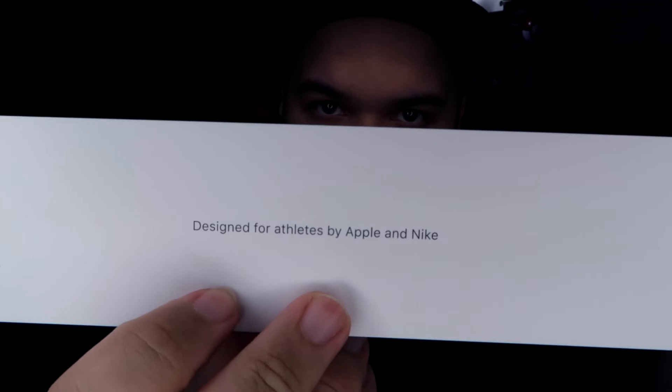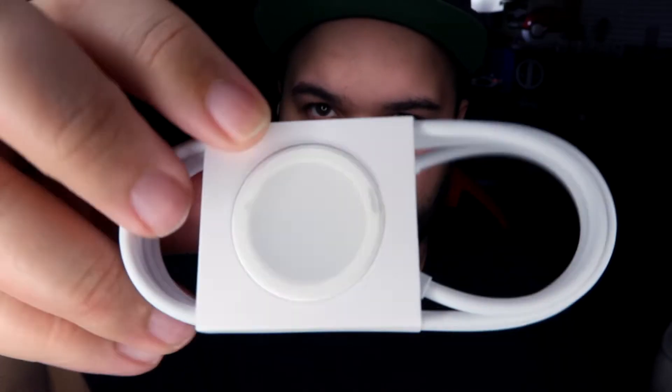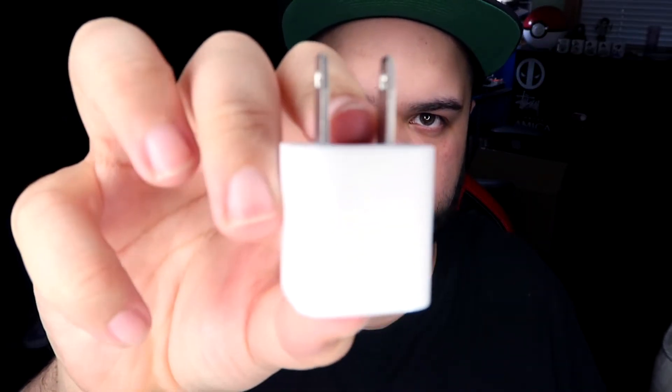In the paperwork there's the 'designed by Apple and Nike' paper. In there you also get — which I will need — the charging cable. Sorry, everything's really blown out when it comes to the ring light with white stuff, takes a second to show up. As well as the power brick. So very cool.